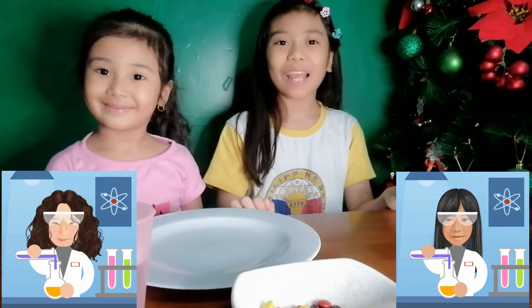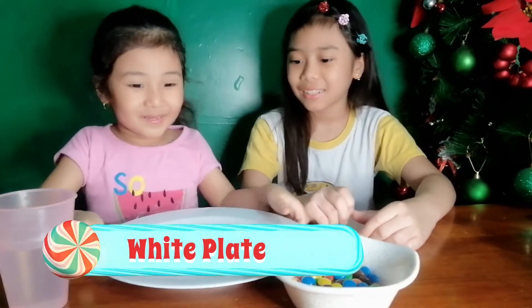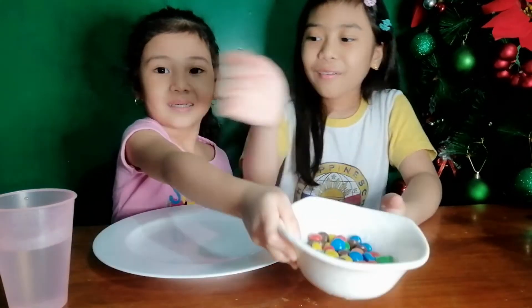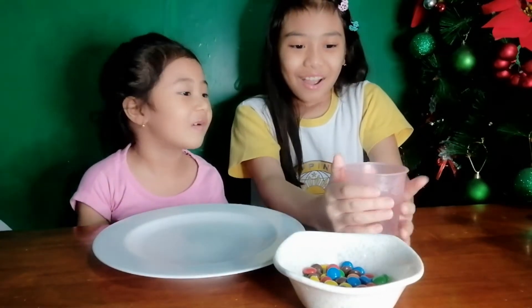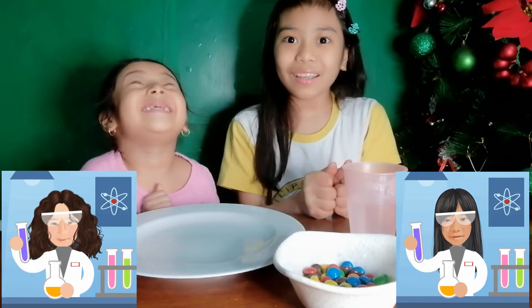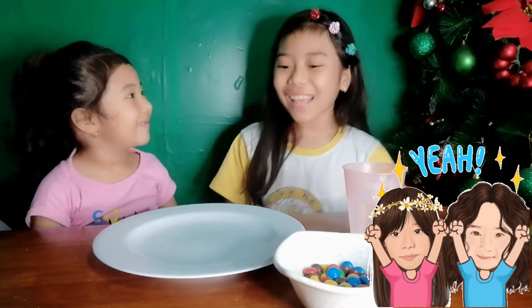Hi guys, welcome back to our YouTube channel! Today we are going to make a rainbow in a plate. JB, what are the things that we need? We need a white plate with warm or hot water. It's so hot — I can see the smoke! We will experiment and see if it really turns into a rainbow. Oh, I like rainbows! And we have to arrange it in different colors. I'm so excited, JB, so let's get started.